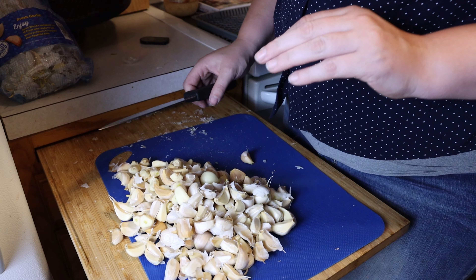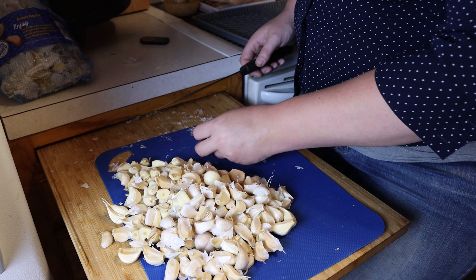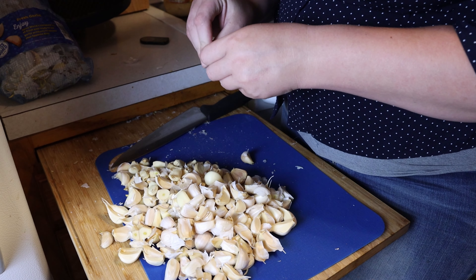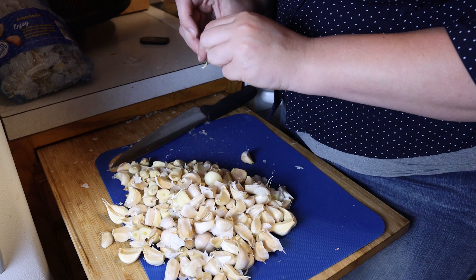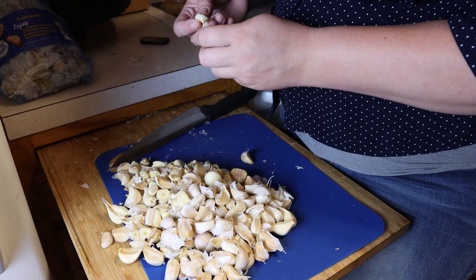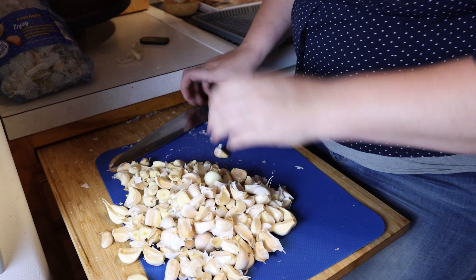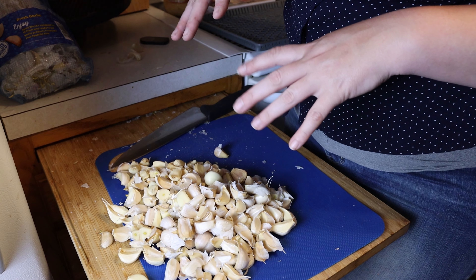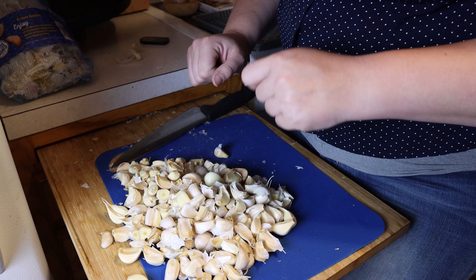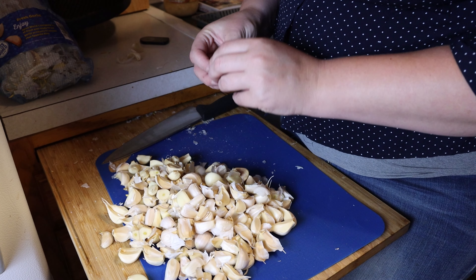All right, so now we have all of the cloves individual and we are going to have to finish getting all that papery husk off of them. You smash your clove with the side of your knife to get all that husk off. The paper makes such a mess, so once we are done getting the husk off all of them, we'll rinse the garlic so that it's not on there.